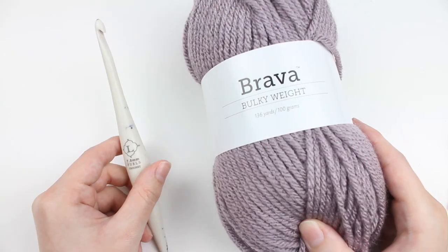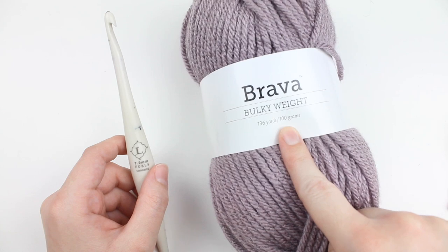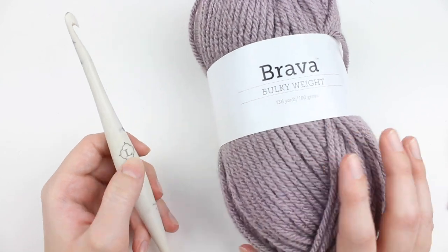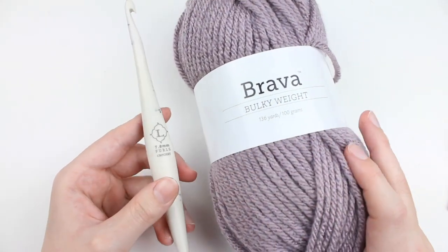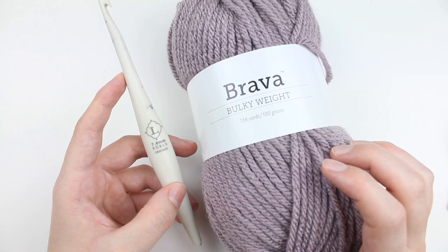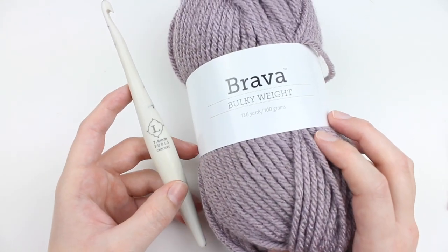To demonstrate this crochet stitch I am going to be using a couple different things. I'm using Brava bulky weight yarn by We Crochet and a size L 7mm crochet hook. You can do this stitch with any weight of yarn and any size hook, but I'm using these today so you can really see the stitches and get a good up-close shot.